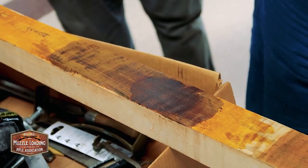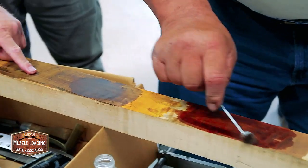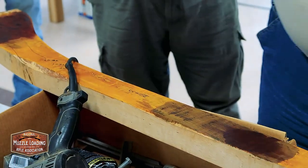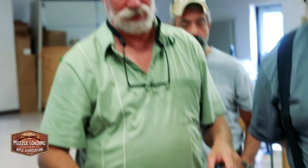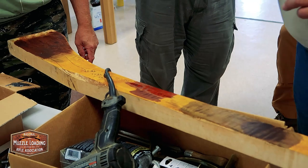It does bring out the red somewhat. But this will also keep going darker as it ages. I always kill it with a baking soda slurry — it's unnerving. You'll take your nice stock after you've done all the work to it, stain it with Aquafortis, then take it to the kitchen sink, make up your baking soda slurry and smear it all over the stock. Let it sit for a little while — it'll bubble because of the reaction with the acid in the Aquafortis. Then take it under the running sink and rinse your stock off. That's a pretty color right there — just yellow, no acid involved at all.